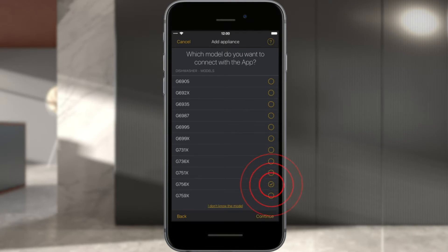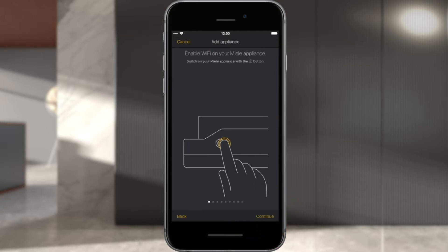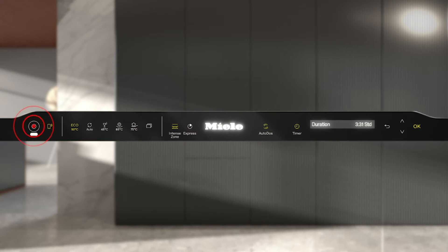To connect the Miele appliance via Wi-Fi password and network selection, click Next. Before selecting Next, first activate the Wi-Fi on your Miele appliance. Switch on your Miele appliance and open the Settings menu. Under Miele@Home, select Setup and Connect via App.